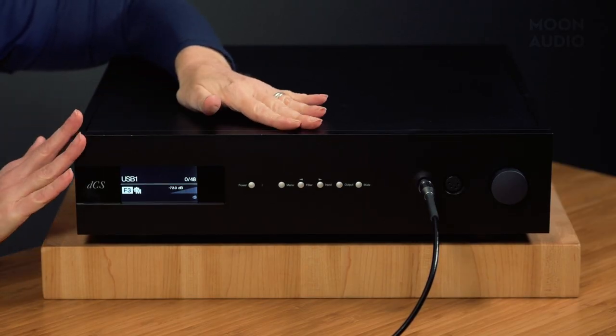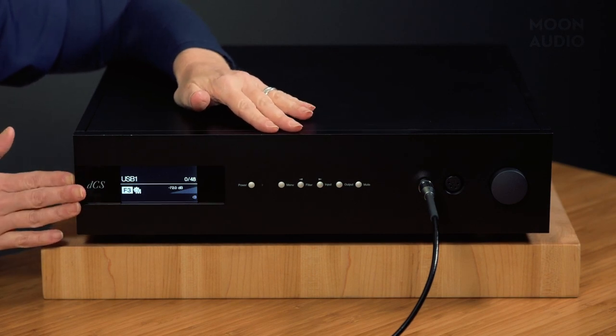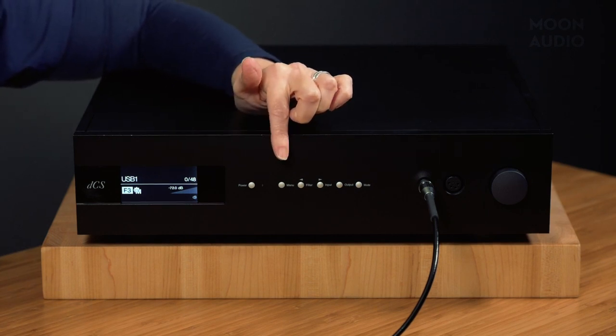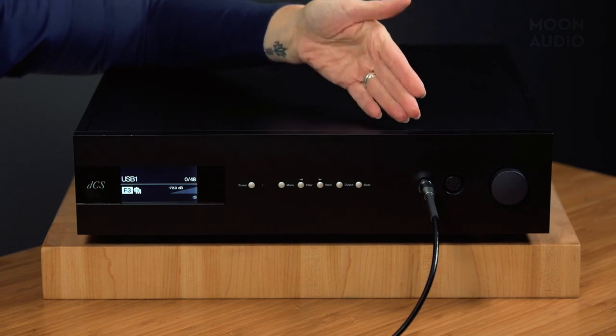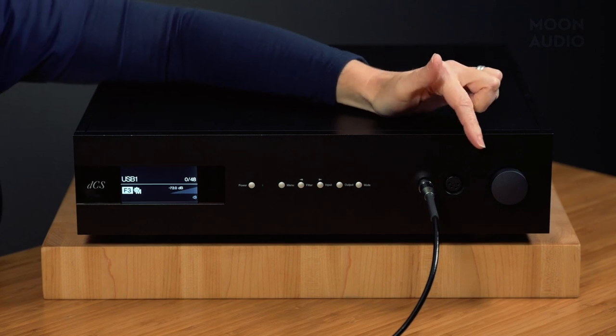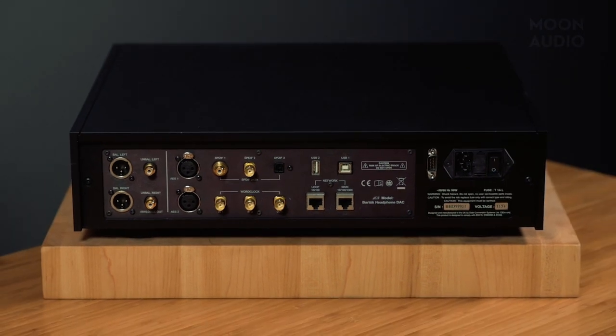The front panel has a very clean and uncluttered appearance. It's got a high resolution display screen, and several buttons: power, menu, filter, input, output, and mute. You've got two headphone inputs — a four-pin balanced XLR and a quarter-inch — and a small volume knob. The rear panel contains connections for balanced and unbalanced analog audio outputs, as well as SPDIF coaxial and Toslink, AES, and USB inputs for connection to a computer and formatted flash drive or NAS drive. There are also Ethernet and IEC connectors, as well as connectors for adding an external master clock.